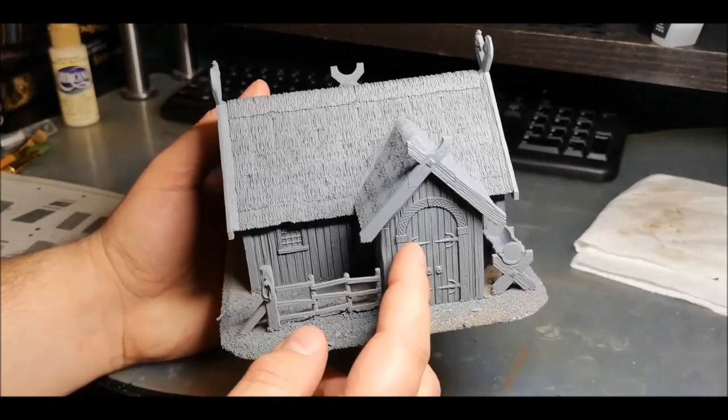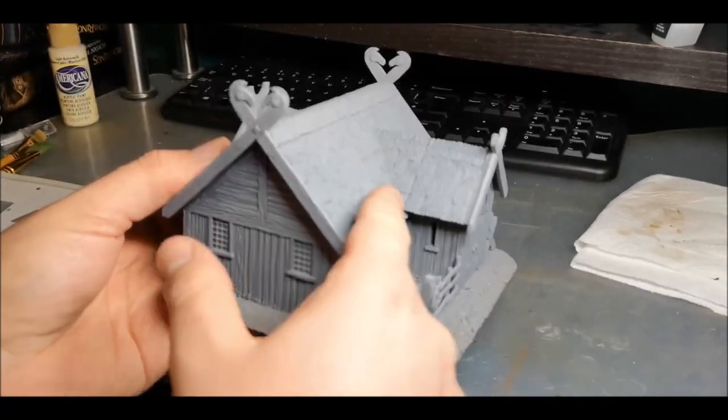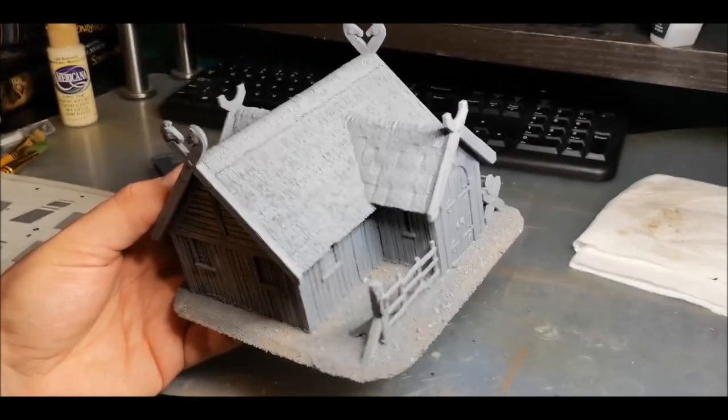There are lots of options for different porches. This one is just a regular porch which attaches into the thatch, whereas other options are slightly more involved.